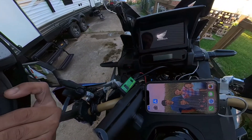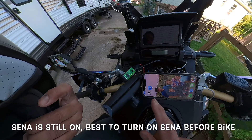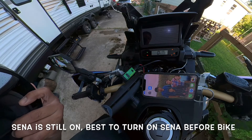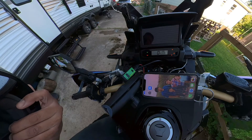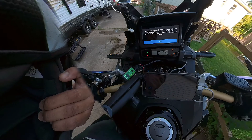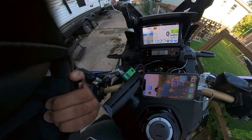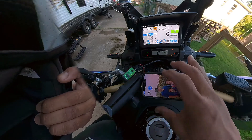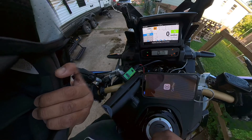If I turn everything off it goes off. My phone is still plugged in but not connected, Bluetooth is still on. Now I'll turn the bike back on — and the phone is connected, Apple CarPlay just turned on. Let's see if the phone is detecting the plug... Apple CarPlay is not on yet... now Apple CarPlay is on.